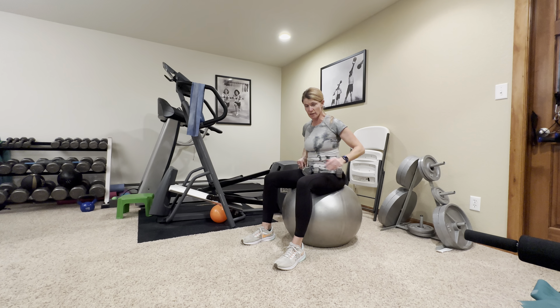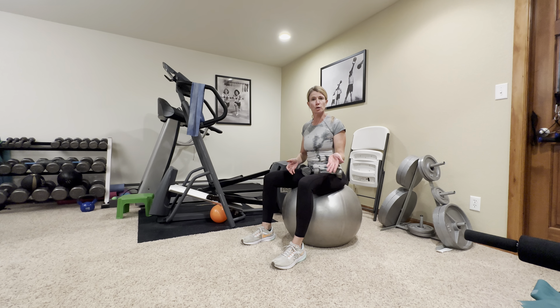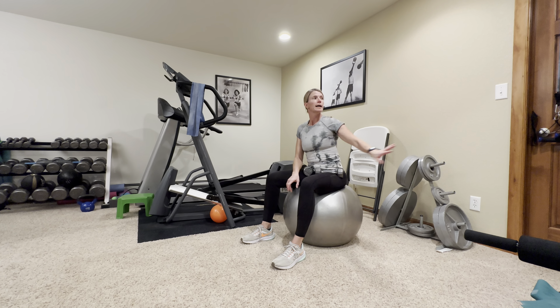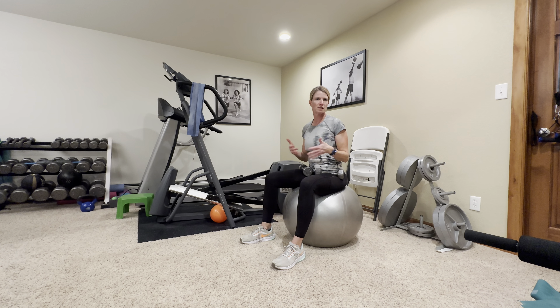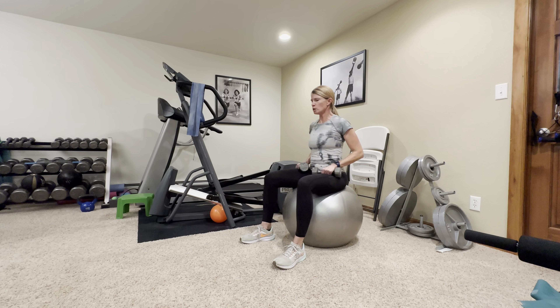We're going to do some chest flies with a bridge on the ball, so a fit ball. If you don't have a ball you can do this on the floor or on your bed. We're also going to need a theraband and then a tube set up in a higher position, probably about a medium weight — every band company is different, so it's hard to say, and everybody is different in their needs for strength. And then either a pillow or a small playground ball.